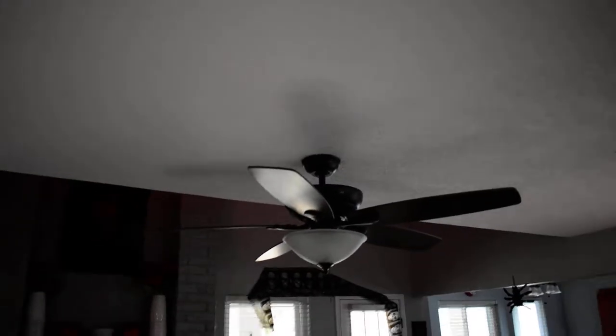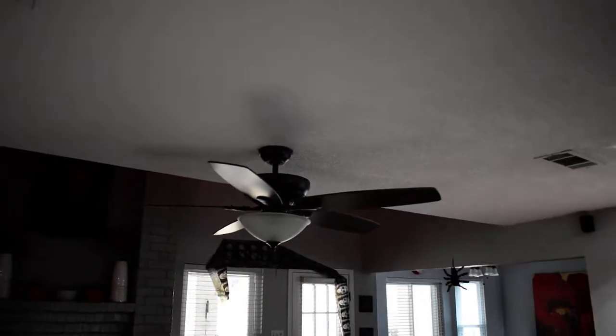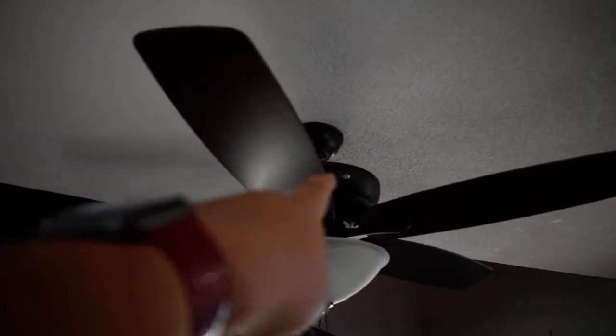Alright, good morning. So today we're just going to do an update video on the 16-inch Hunter Regalia ceiling fan in my house. This is installed in my living room, it's been there for like three years. When I moved into this house it came with a dome light and we just replaced that to this fan.